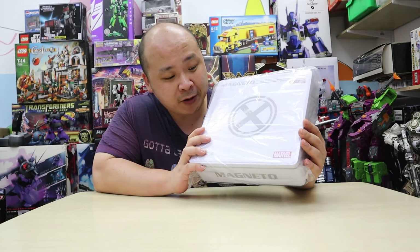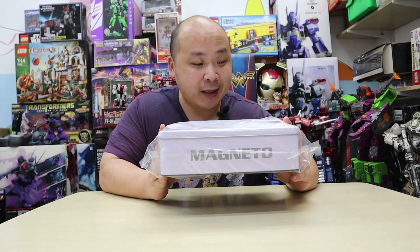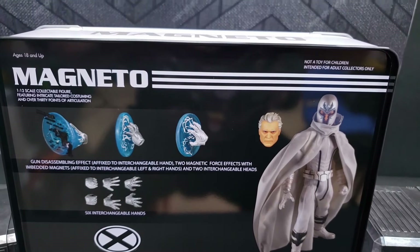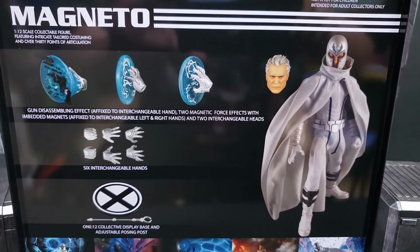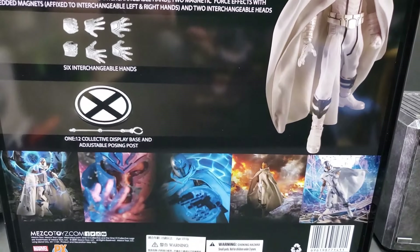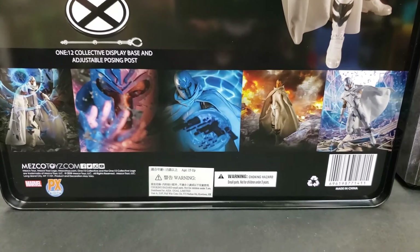What really attracted me was the fact that this came in a really awesome-looking box. You've got a nice basic tin box. On the back you can see Magneto with his accessories and his nice white X platform. This version is the Magneto from the comic books where Magneto changed his original uniform color to white.